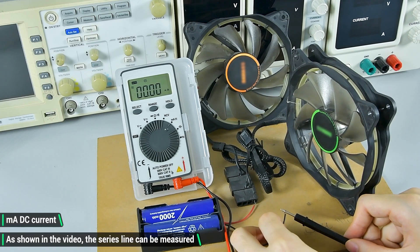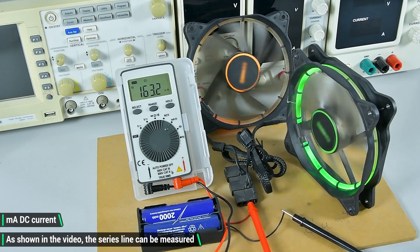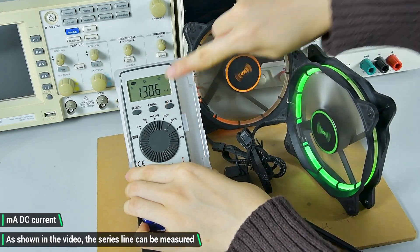DC current measurement. Switch to the corresponding gear and connect the line in series as shown in the video.